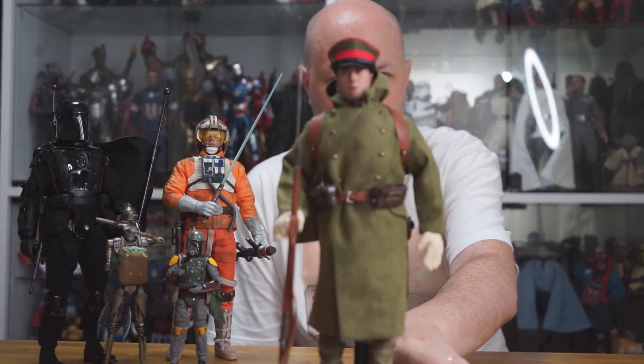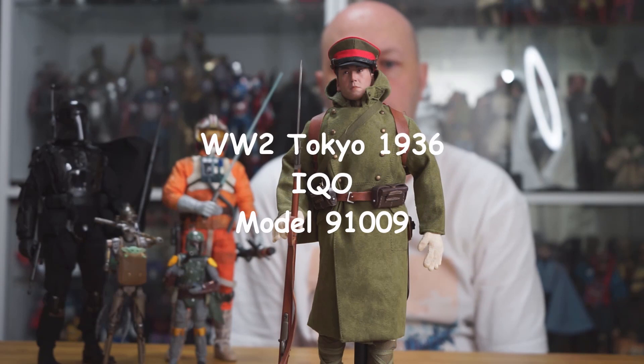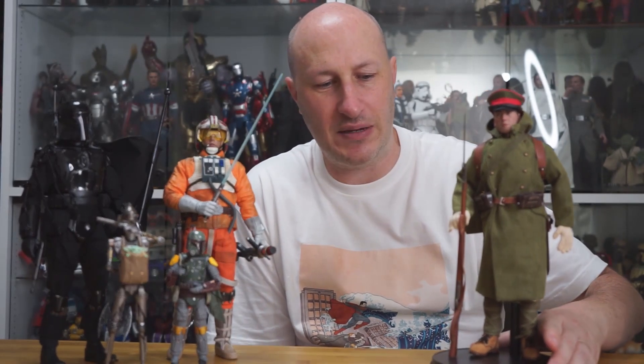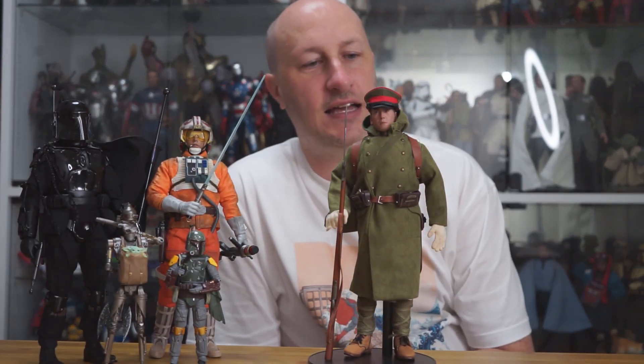Getting right into it — the first figure I want to show for this month is the IQO 1936 Tokyo Japanese Imperial Soldier. For those of you who don't know, IQO tends to make a lot of Japanese figures. Let me get this guy out of the way a little bit.